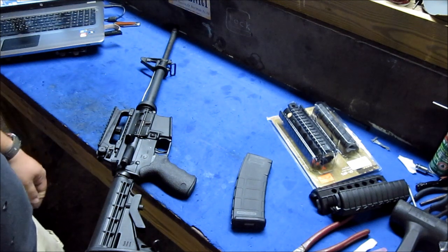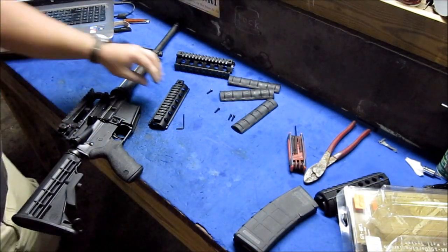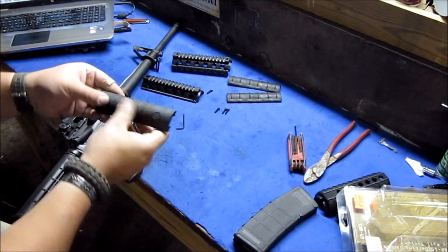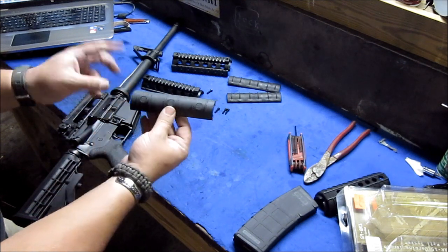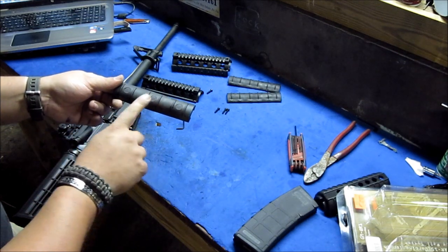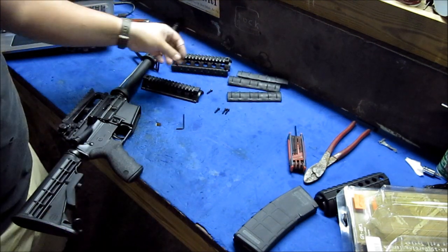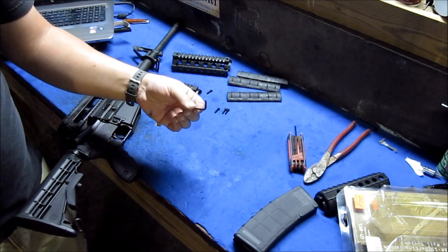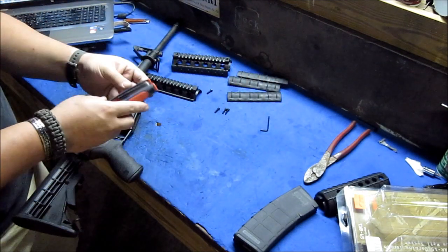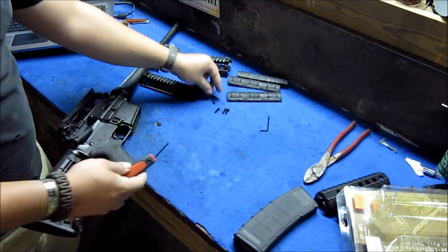Got the package open. It came with, of course, the hand guards, and these three rubber guards here. I'm not too big a fan of the way they look — just these that it came with. I don't like that the Global Military Gear logo is in the middle there. It also comes with four bolts and a little Allen wrench just in case you didn't have one. I use my own — I'm guessing it's a 7/64th — and it is, that's exactly what size it is.